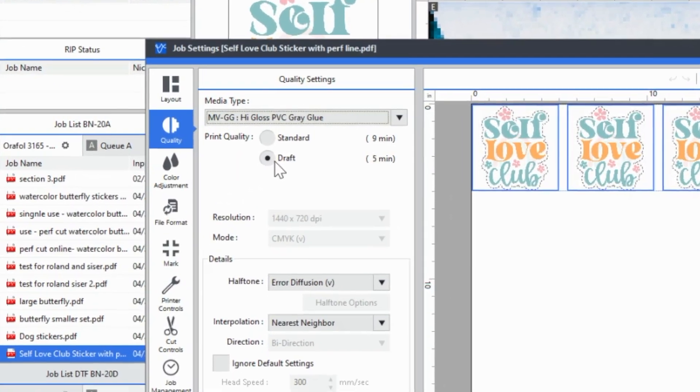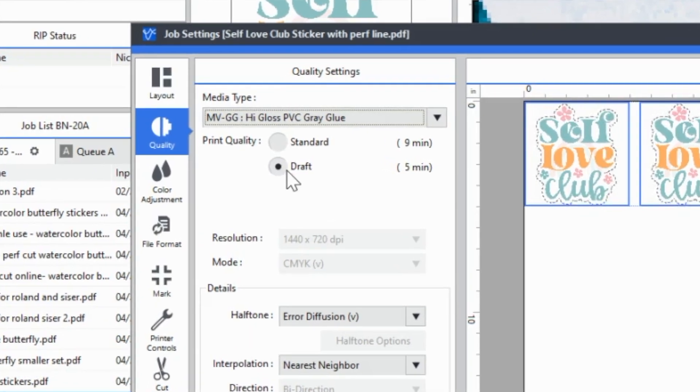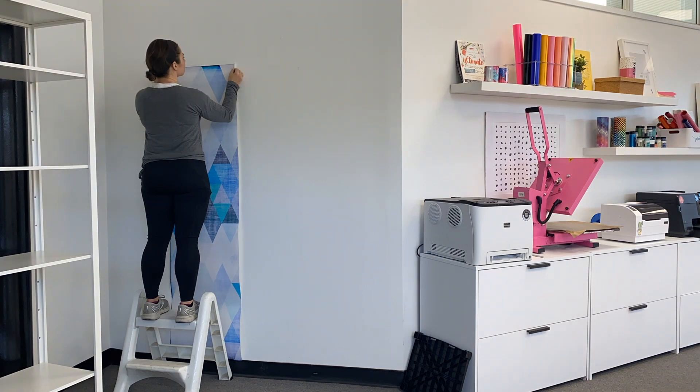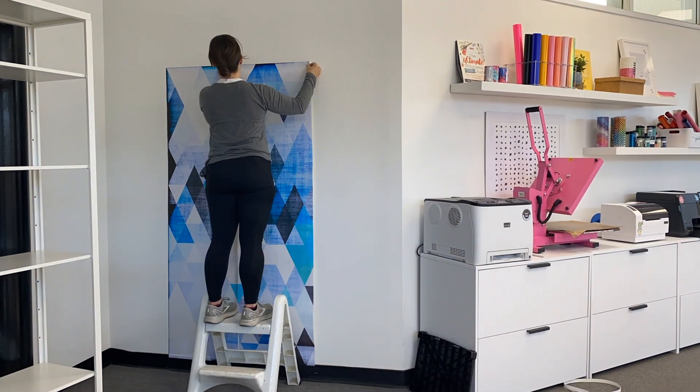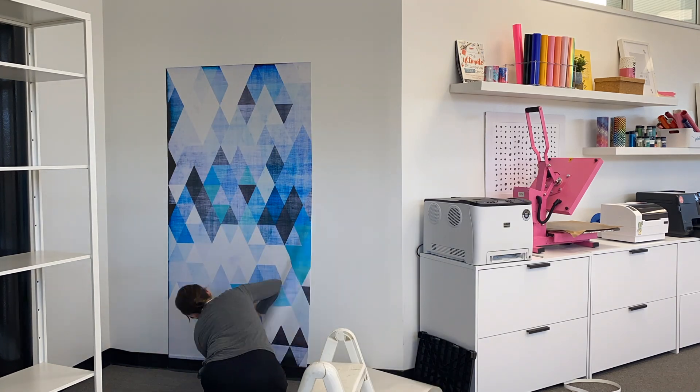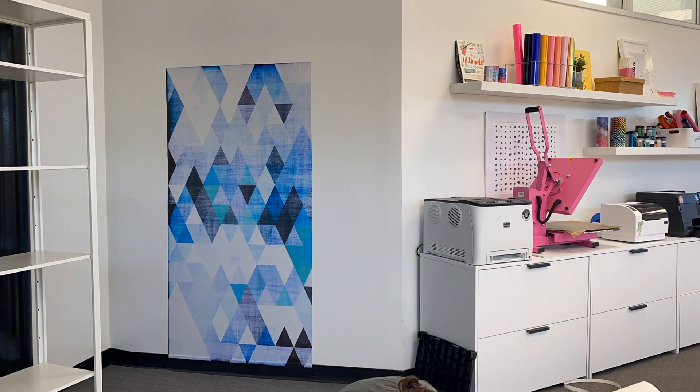Well, I got to tell you something. After printing something that took 250 some odd minutes, I realized I could have probably cut that time down in half with very, very limited quality reduction — basically the same quality at half the time.